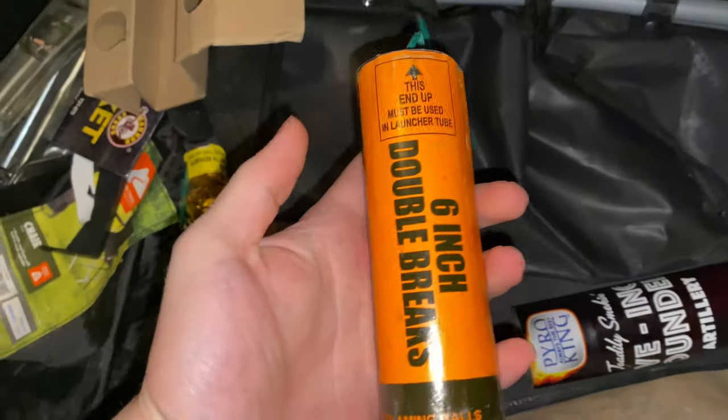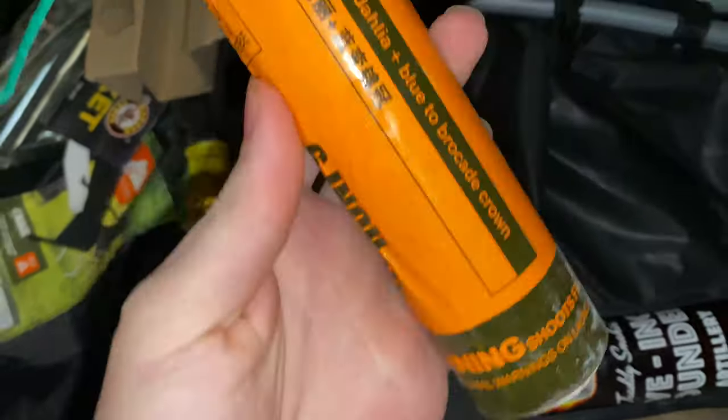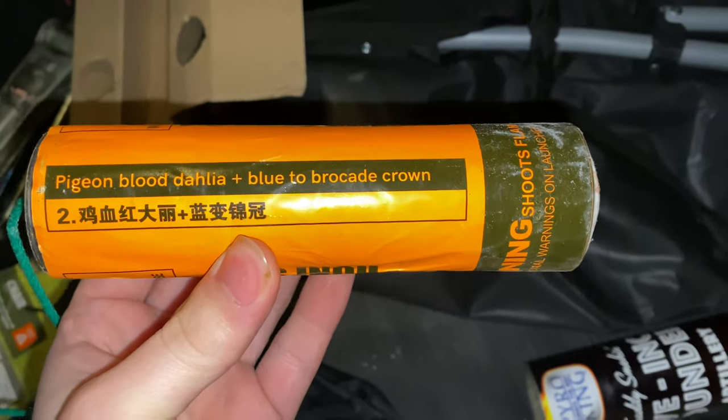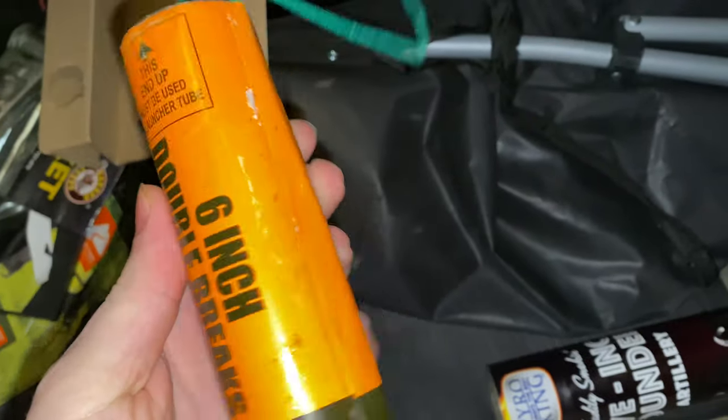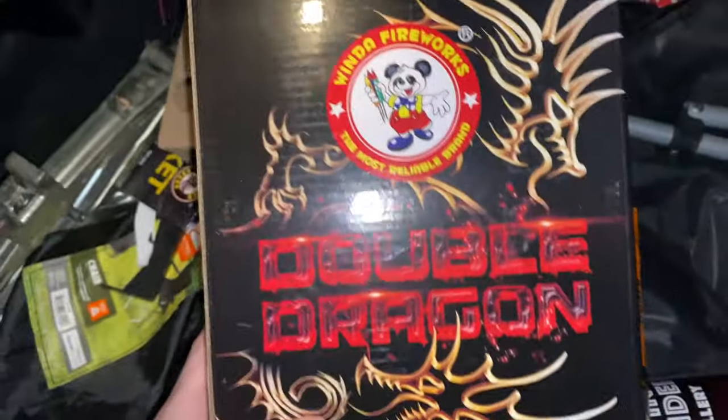My trunk is kind of messy but we're gonna do the six inch — see if we can get a yep, pigeon blood dahlia plus blue super, okay crown, and this is the double dragon, see this box here.